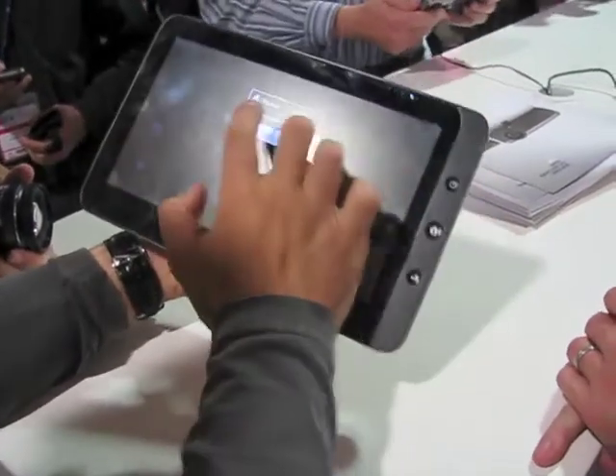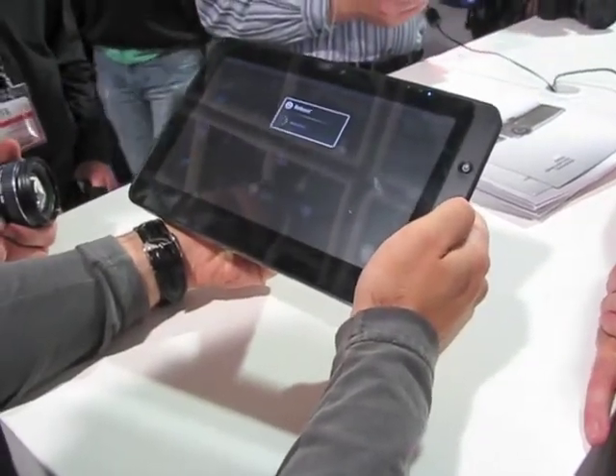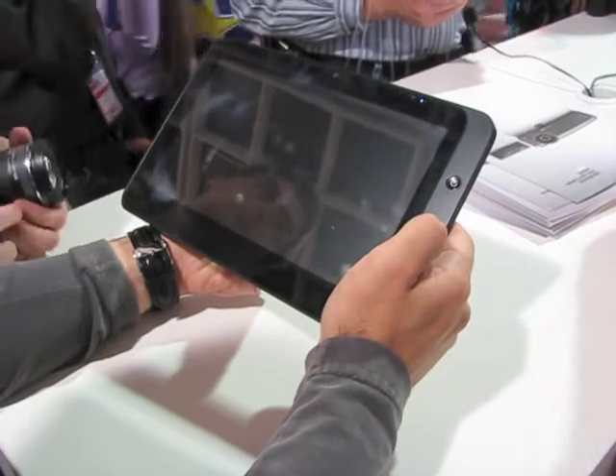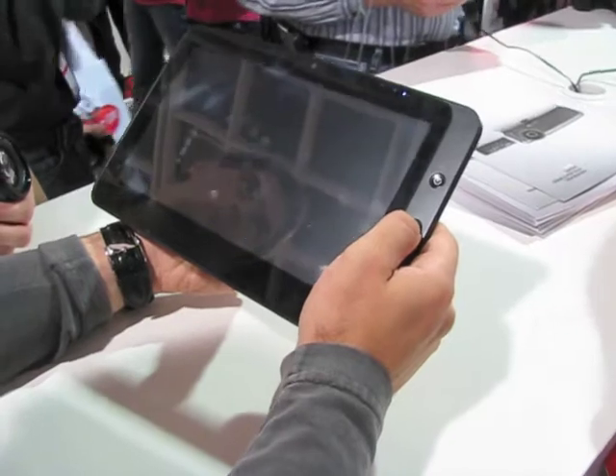That's a fast touchscreen, right? Full capacitive multi-touch — we don't do resistive touch. What's the resolution? It's 1024 — I think 1024 by 600, but it must be a bit wider. Maybe 1024 by 600, let's say around there.